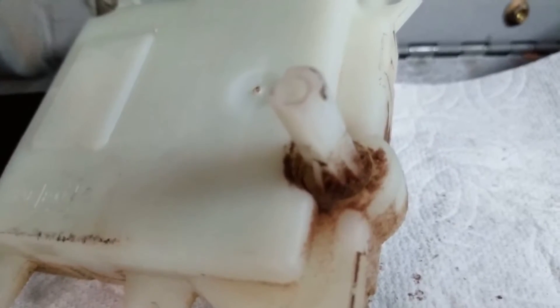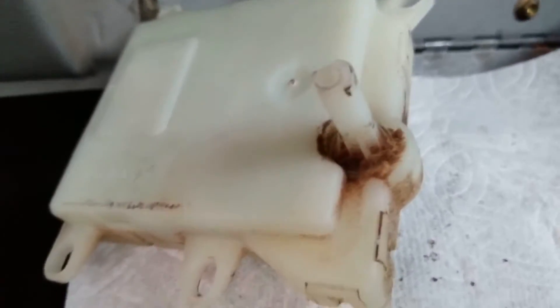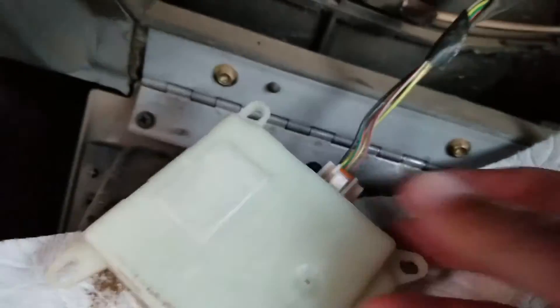It is turning, so I'm guessing I can take this apart, clean it up, and it will probably work fine. Instead of going to buy a new one, I'm just going to open this thing up. There are some clips on each side — one here, a couple right there, two right there, and two right there. We're going to open it up and see what it looks like.